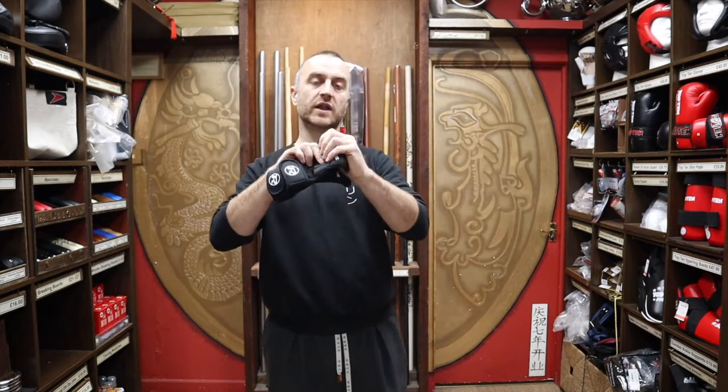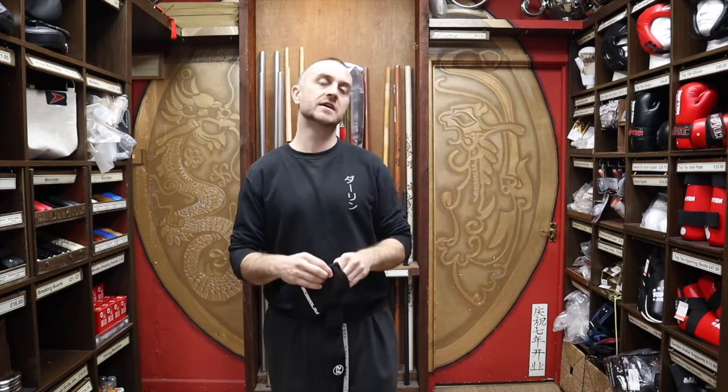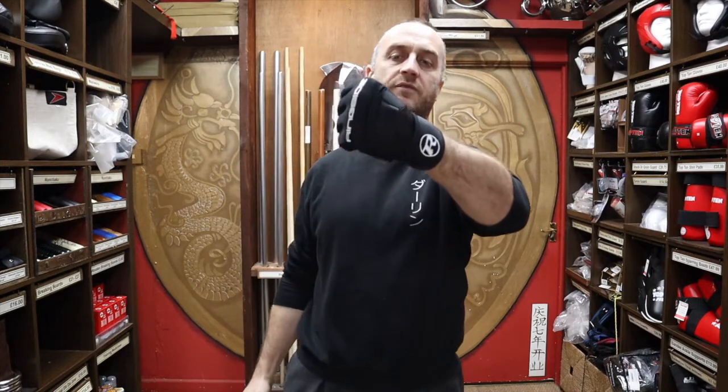One thing that people don't like about hand wraps is the time they take. Especially if you're not wearing them a lot in class — you get to sparring, you're told to get your gloves on really quick and get sparring, and there's not a lot of time. Whereas, while I've been chatting, I've just shoved the whole thing on very, very easily.